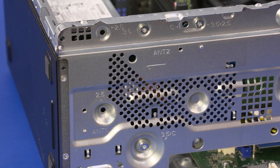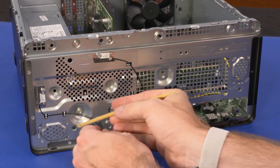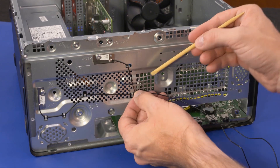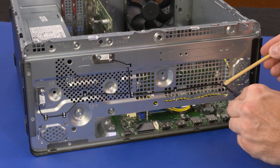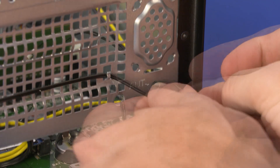Replacement: Replace the wireless LAN antenna transceivers into position on the chassis and replace the two 7 mm T15 Torx-head screws that secure the wireless LAN antenna transceivers to the chassis. Route the wireless LAN antenna cables through the retention tabs on the chassis. Guide the wireless LAN antenna cables through the cutouts in the chassis.